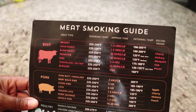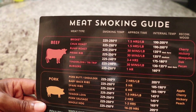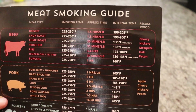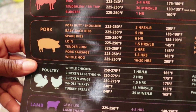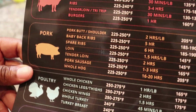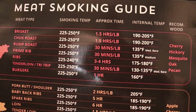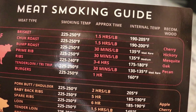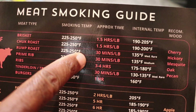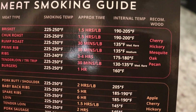On the back is a magnetic backing, so you can stick this to your refrigerator or any place that has a metal surface that a magnet will stick to. Not only is it color-coded by type of meat, it also gives you information regarding what temperature to set your smoker or your cooker — obviously we like that 225 to 250.